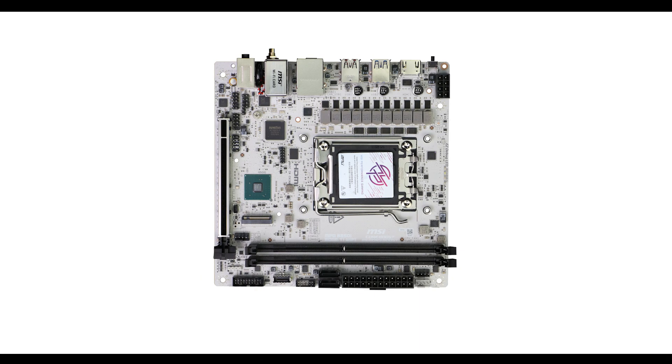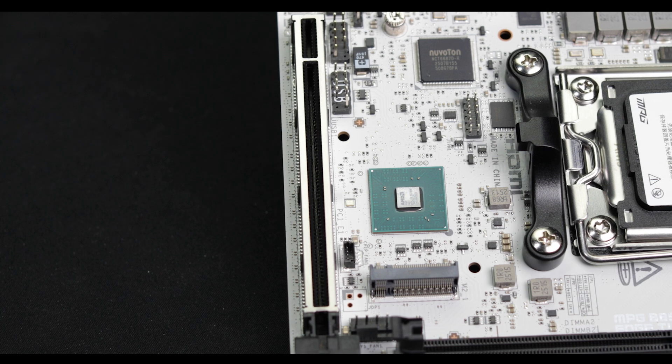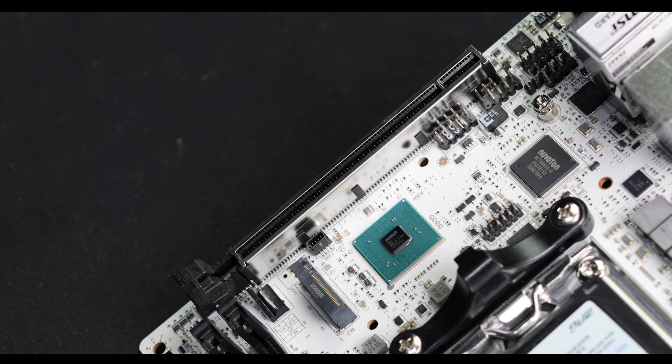Expansion-wise, the board has just enough space to squeeze in a unique 16-lane PCIe 5.0 enabled slot, which can deliver that insane, future-proofing bandwidth our GPUs will need for many years to come. The B850i ITX does what it needs to hold its PCIe 5.0 obligations.